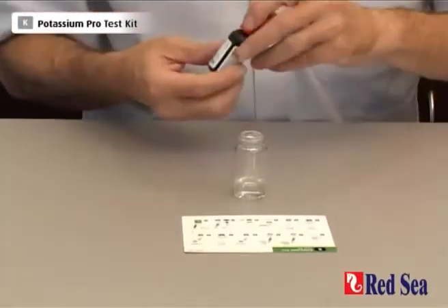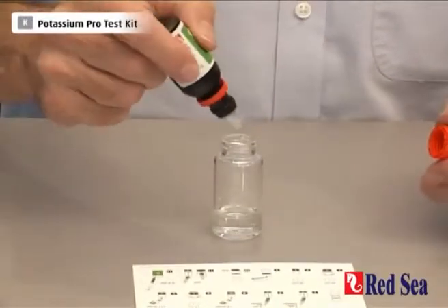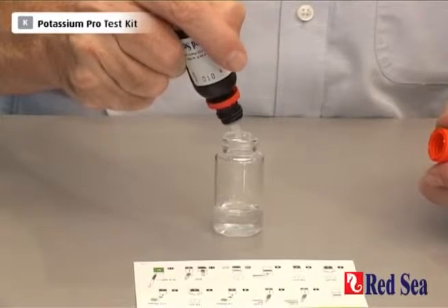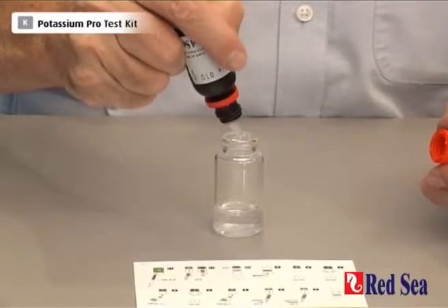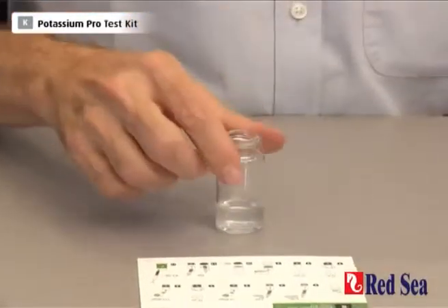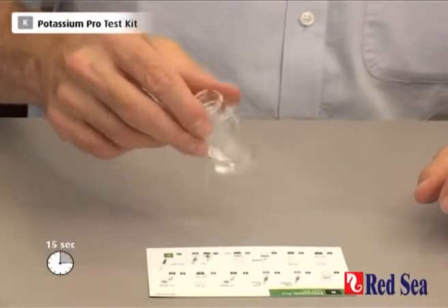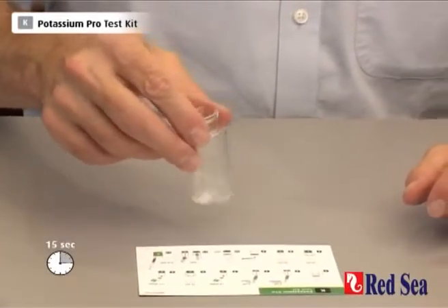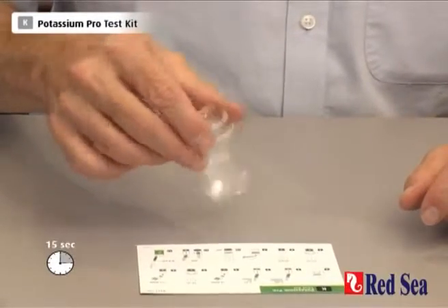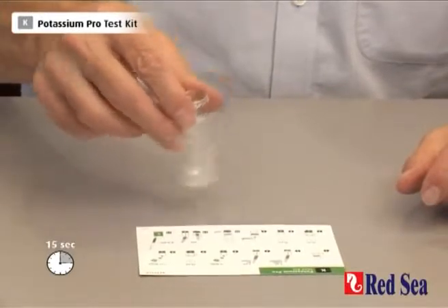We now start by adding 4 drops of reagent A — 1, 2, 3, 4. Shake for 15 seconds.